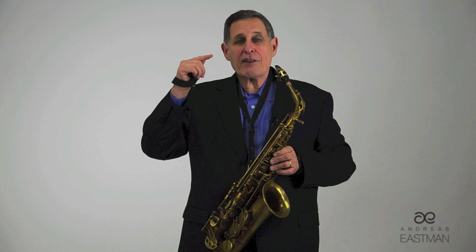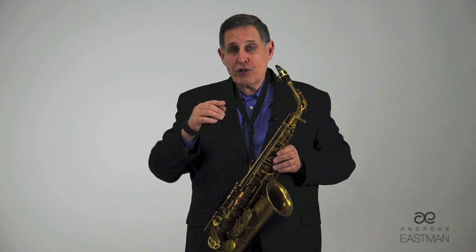If you're biting at 9 or 10, as hard as you can bite, you're going to be playing at the top of the pitch. If you're biting at 1 or 2, you're going to be playing at the bottom of the pitch. It should be somewhere around 4 — that's the middle of the pitch. You have to find the middle of the pitch, and you find it in the way I just showed you.